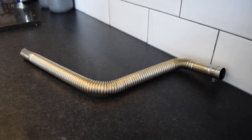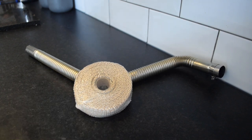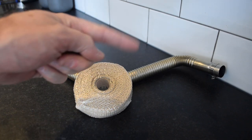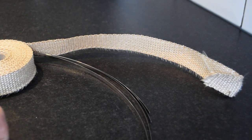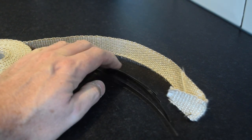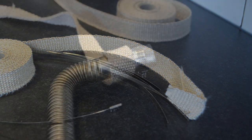Next job: the exhaust pipe. We want to make sure all the heat discharges out the end of the pipe as much as possible. We're going to wrap it in this heat insulation material — you often see this on motorbike exhaust manifolds. It wraps around the pipe. We've also got these titanium strips that act as cable ties. Never used this before, so it's a first for me.